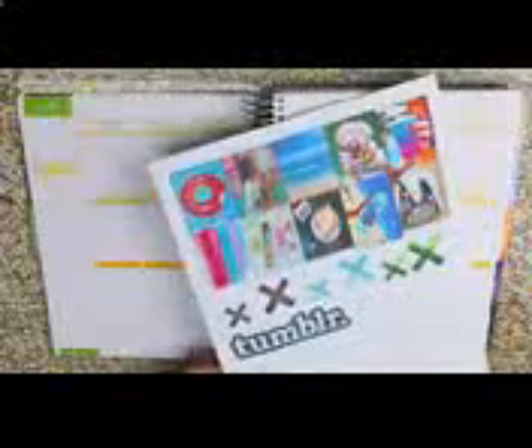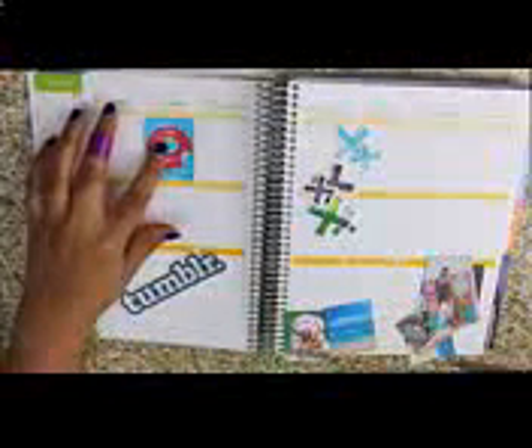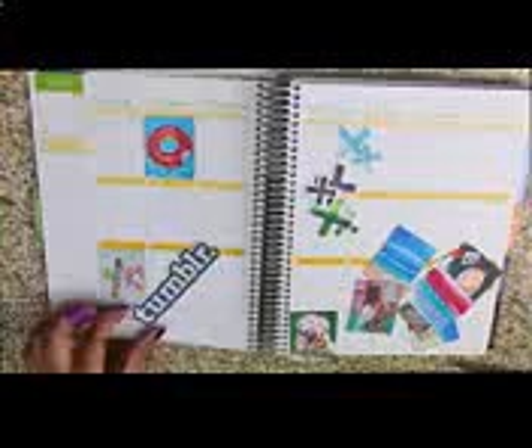If you guys want to know the exact measurements I use for these boxes, I'm going to leave Belinda's video linked down below. She did a whole entire video on it, which explains it a lot better than I can. Now that we have our images printed out, you want to cut them out. Once we have all of our images cut out, it's time to start placing them onto our spread. I did use cardstock, so they're not going to be immediately stuck to the paper, so I just moved them around and placed them exactly where I wanted.